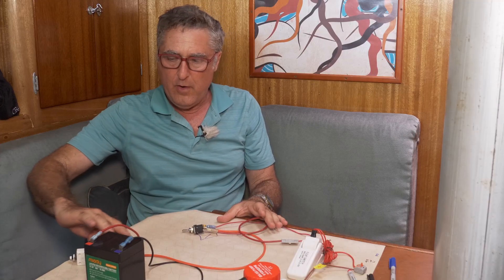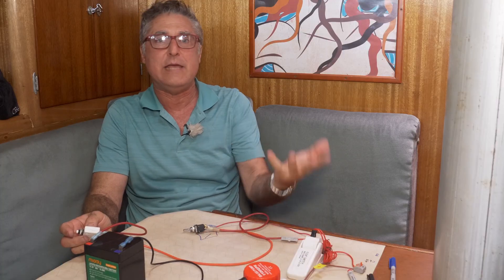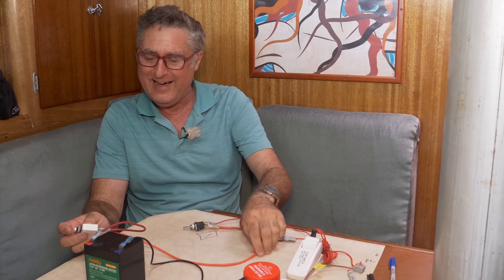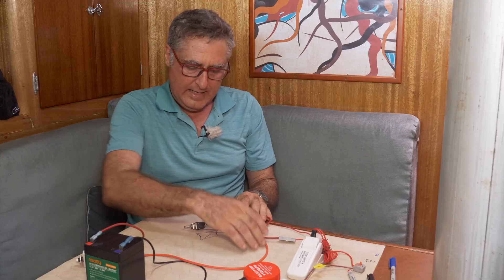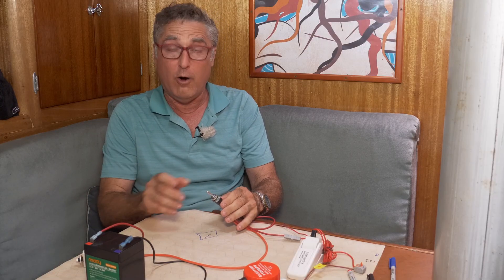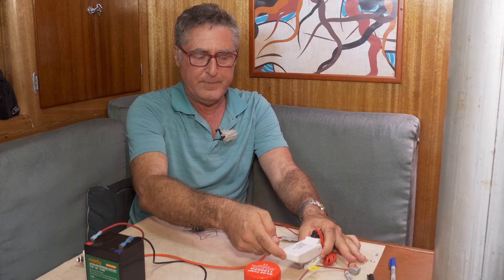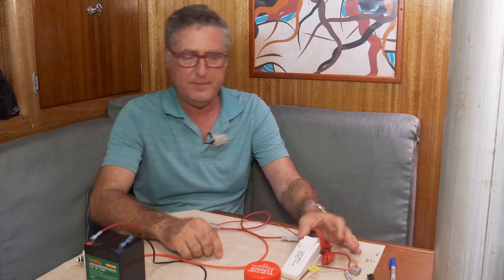So we've got a good little basic bilge pump circuit now. The power comes from the battery through the circuit breaker so the rest of the wiring in the system can't burn up if something goes wrong. It comes into the switch, which lets us turn it off or arm it. When it's armed, if the water comes in and raises above the float switch's level, the pump comes on.